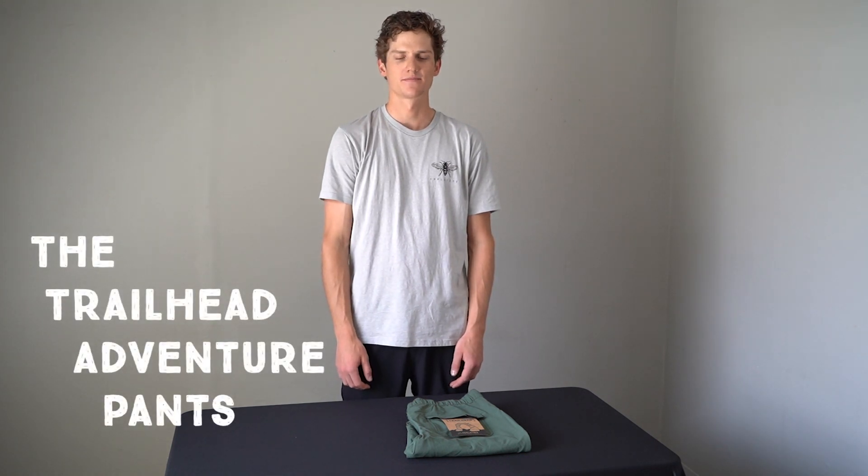Hey guys, my name is JM and today I'm going to be talking to you about the Trailhead Adventure Pants. The cool thing about these pants is that they're made out of recycled materials in 100% BlueSign-approved factories, meaning that production methods are as sustainable as possible.